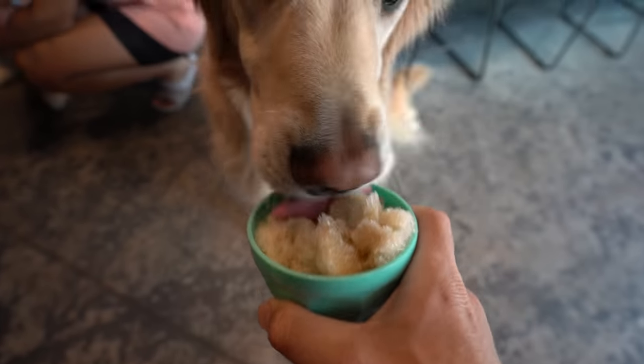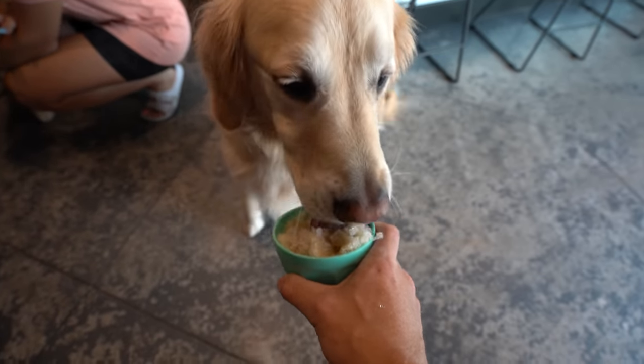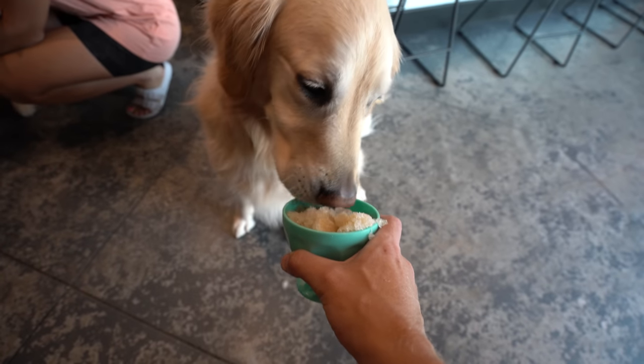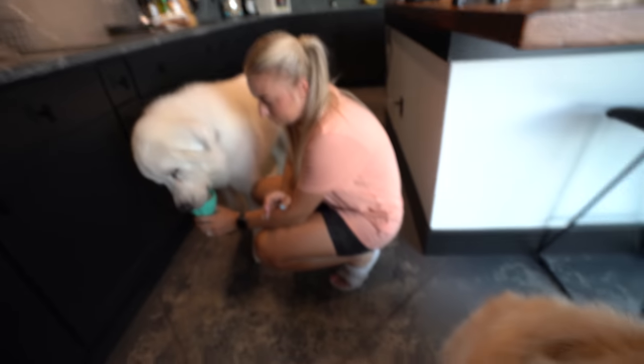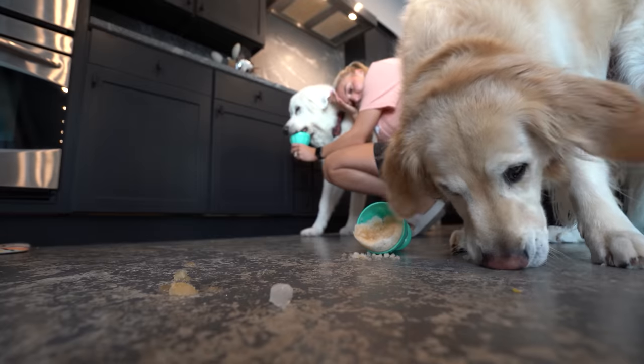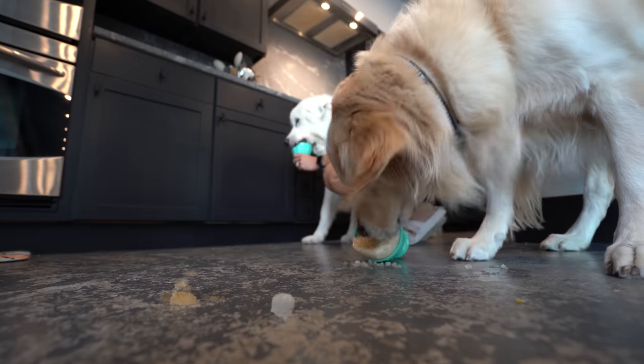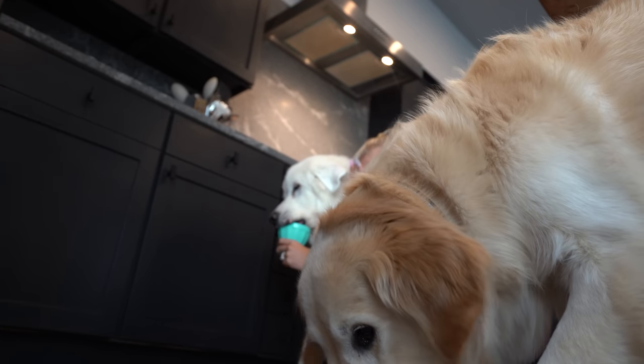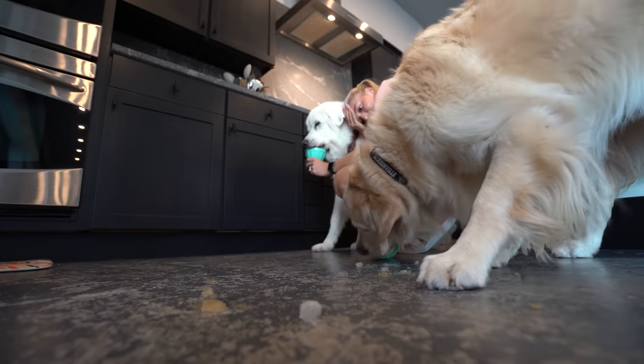Coopy, you want to try it? Here we go, let's see what Coop's strategy is. More licking — I was thinking they might just chomp it, but I guess you don't really want to chomp stuff like that. Do you think dogs get brain freeze? Did you want beef broth on your floors this afternoon? Because that's what we've got.